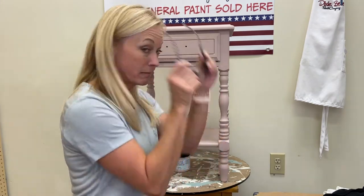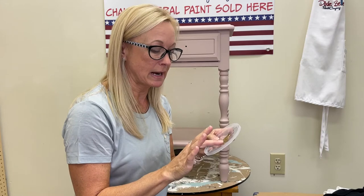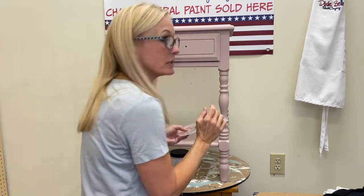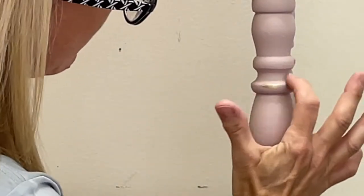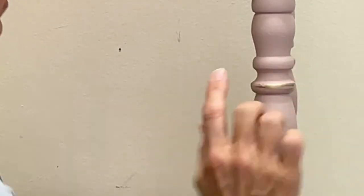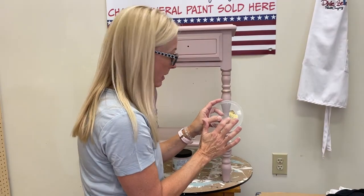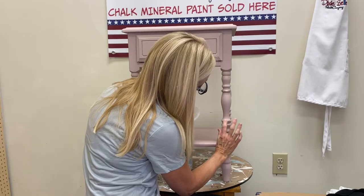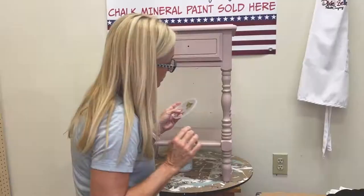I'm putting on my glasses so I can see what I'm doing. I'll put a little bit on my finger — even that might be a little too much, so I'm going to dab it off. Then I'm going to take it to the edge and highlight the edges of this leg, just to bring attention to the beautiful curved legs. Get a little bit more, tap it off, and then do the same thing all the way up and down.